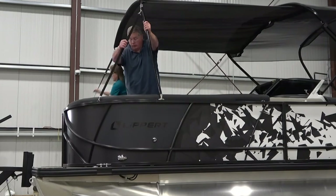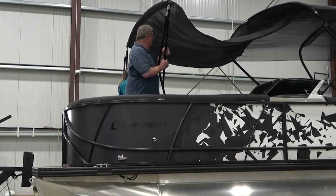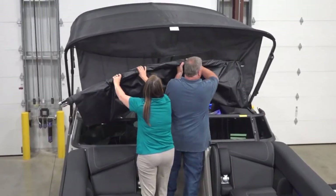When not in use, the extensions can be released from their locking plates and saddles, the stanchions folded onto the support rail, and then the fabric rolled onto the assembly to be stored in the bimini top's front zipper pocket.